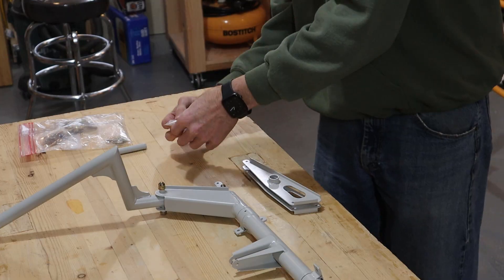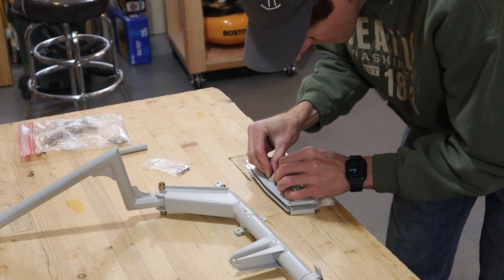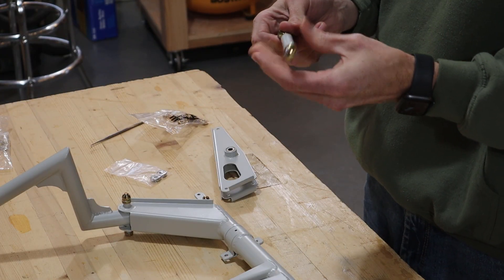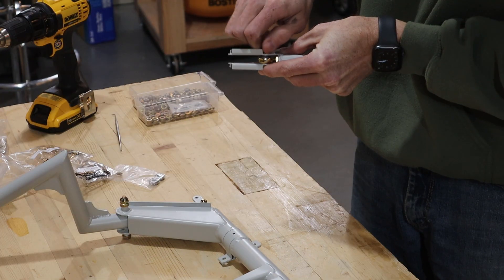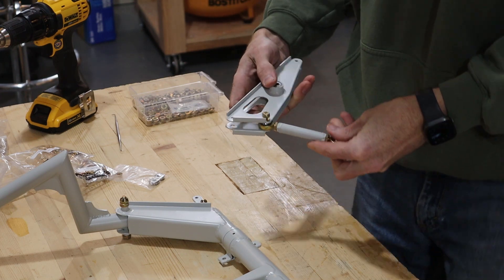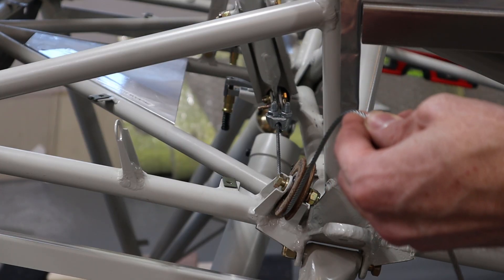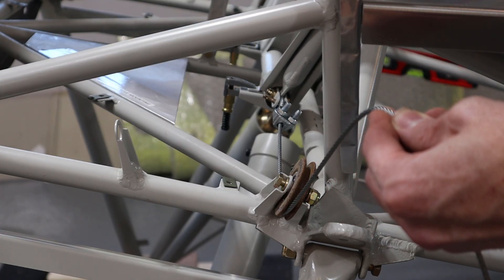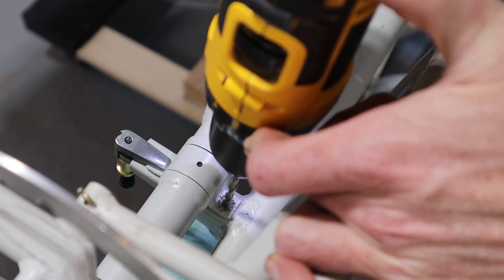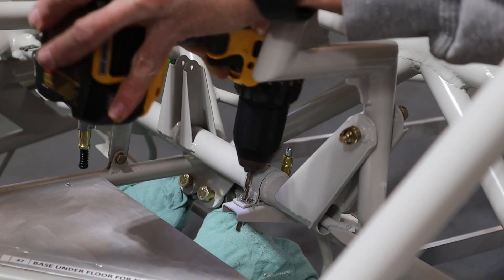Next we pushed the bearings into the elevator bell crank. The control stick assembly attaches to the elevator bell crank with two rod end bearings and a connecting push rod — all of these little pieces came with the kit. The builder's manual instructed us to make sure the aileron cables are as closely aligned as possible with the pulleys on the fuselage, so we lined up the control stick assembly in this manner before drilling the holes in the mounting tabs.